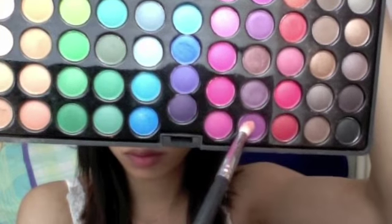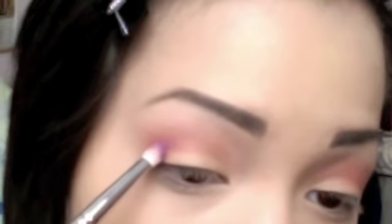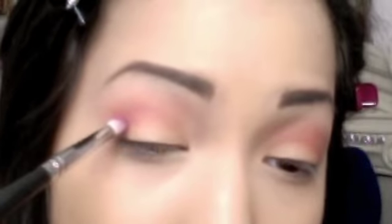Again, taking the pencil brush and a vibrant purple shadow, apply this color to your outer V by starting at your lash line and feathering it halfway into your crease.